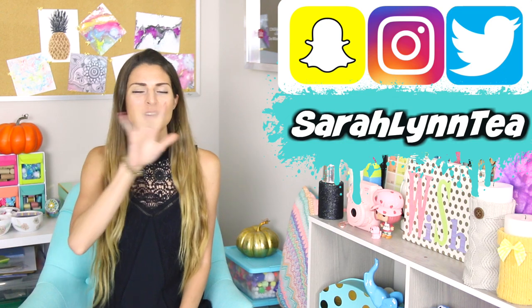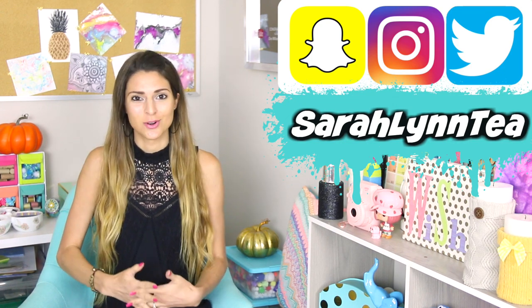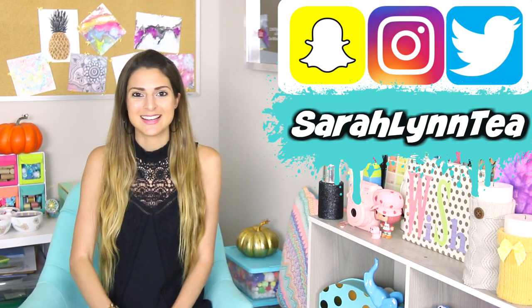Hey everyone! Today I'm going to show you how I got my room ready for fall for these upcoming autumn months with five quick, easy, and affordable fall room decor projects. I know a lot of you guys are really busy or might not have enough money for a ton of crafting supplies, so I'm hoping that these projects make it possible for a lot more of you to actually make the projects and spruce up your room and make it cute.